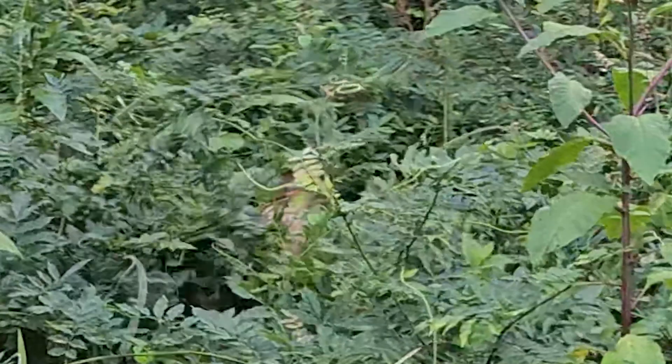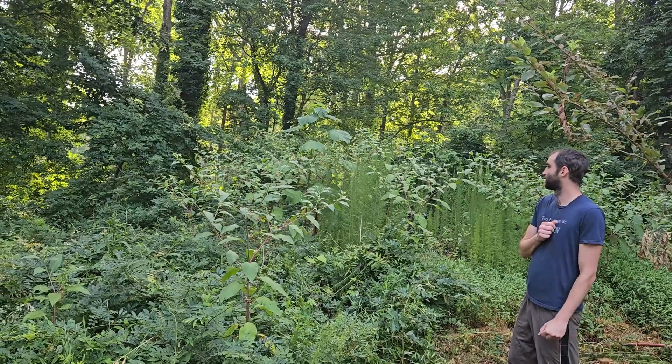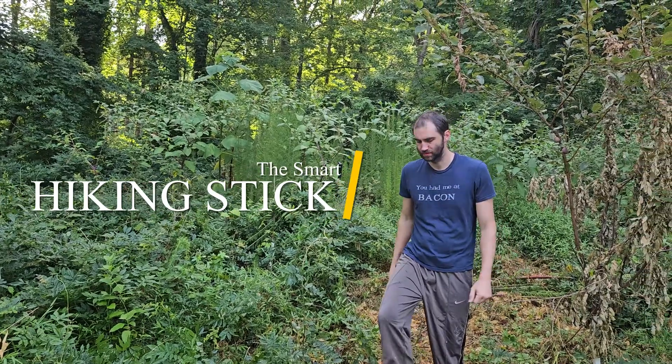Holy crap. That's a baby deer. That was a jump scare. And somehow this all managed to relate to today's project, which is to conquer the great outdoors with technology like Nerdy Mountain Men.